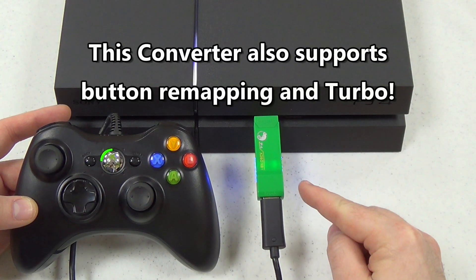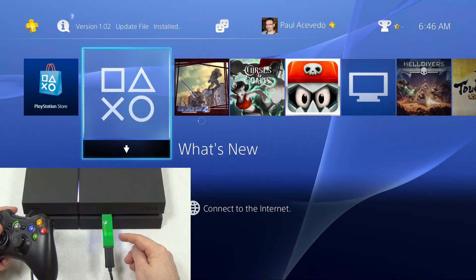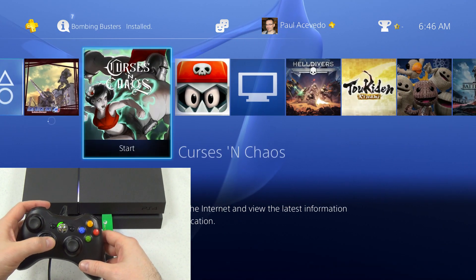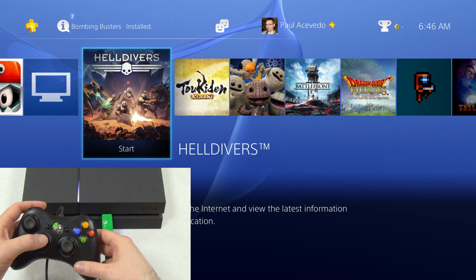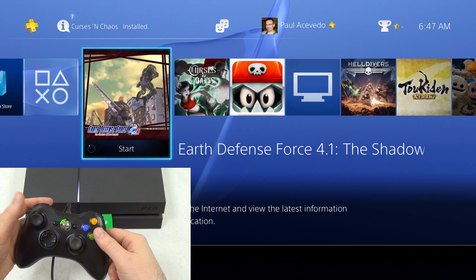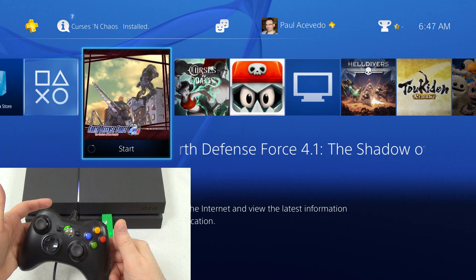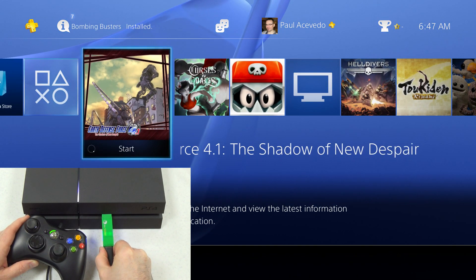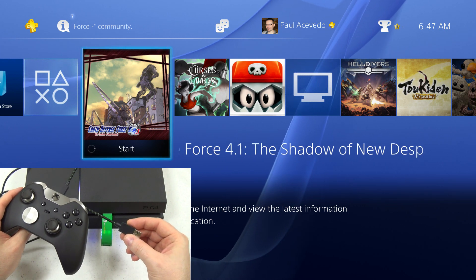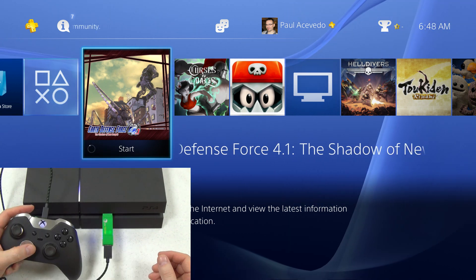Now we're looking at the Xbox 360 and Xbox One to PlayStation 4 Super Converter. I've already got an Xbox 360 wired controller plugged in — the light on this one is blue instead of green. Controlling the PlayStation 4 system menus works exactly the same as with a DualShock 4 — the guide button acts as home, and the back button acts as Share. Now let's switch to the Xbox One Elite controller, connected via micro USB. It vibrates and it's ready to go.